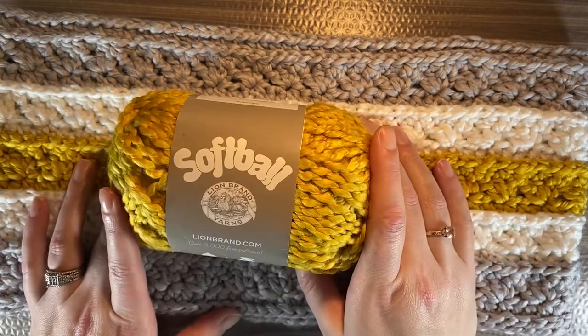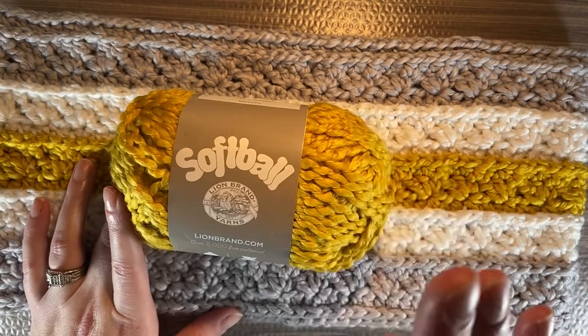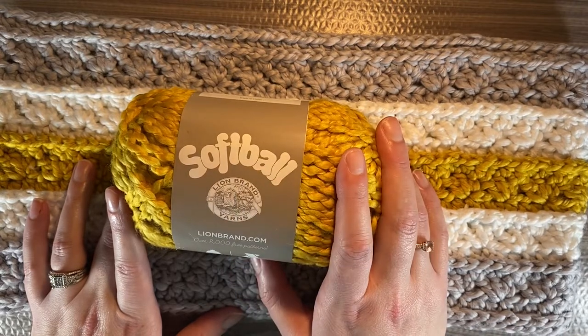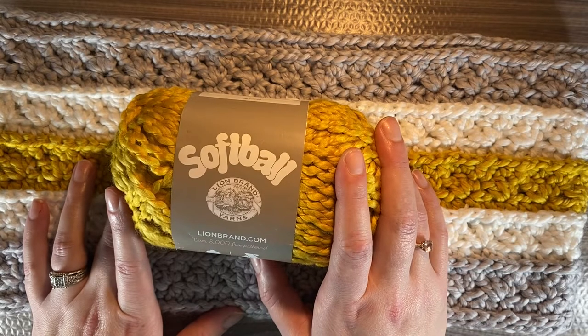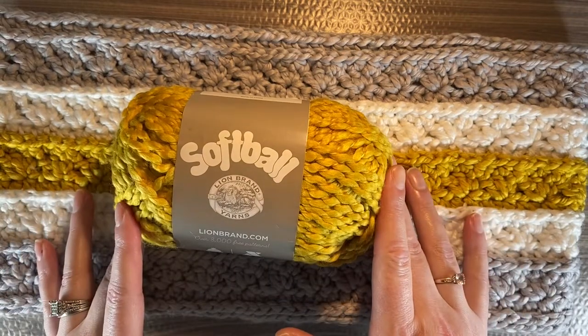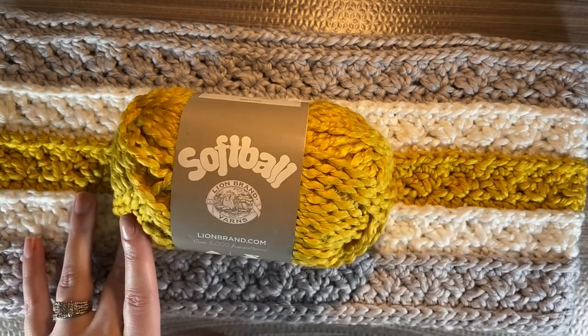If you are in the States and having ill luck getting your hands on Softball, then Yarn Bee from Hobby Lobby, First Love, is an 86% match. The texture is also single ply wrapped with a fine thread and the fiber content matches exactly. However, First Love is a little bit less dense — the fabric will be lighter than with the original yarn, so the gauge is different.